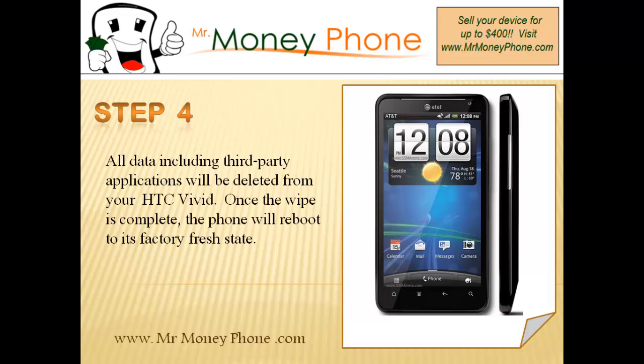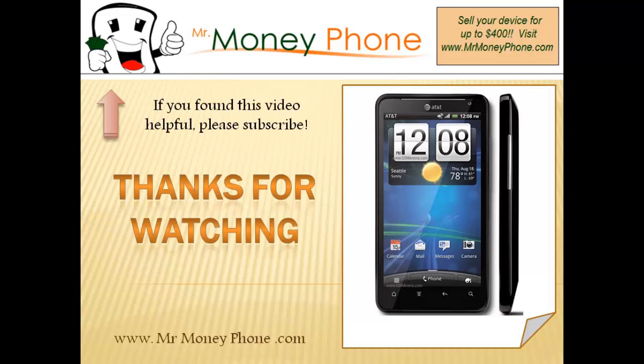We hope you found this video helpful. If you did, go ahead and give us a thumbs up, or feel free to leave a comment down below. Also, if you like this video and want to see more hard reset videos, go ahead and subscribe to our YouTube channel. That always helps — thanks for watching.